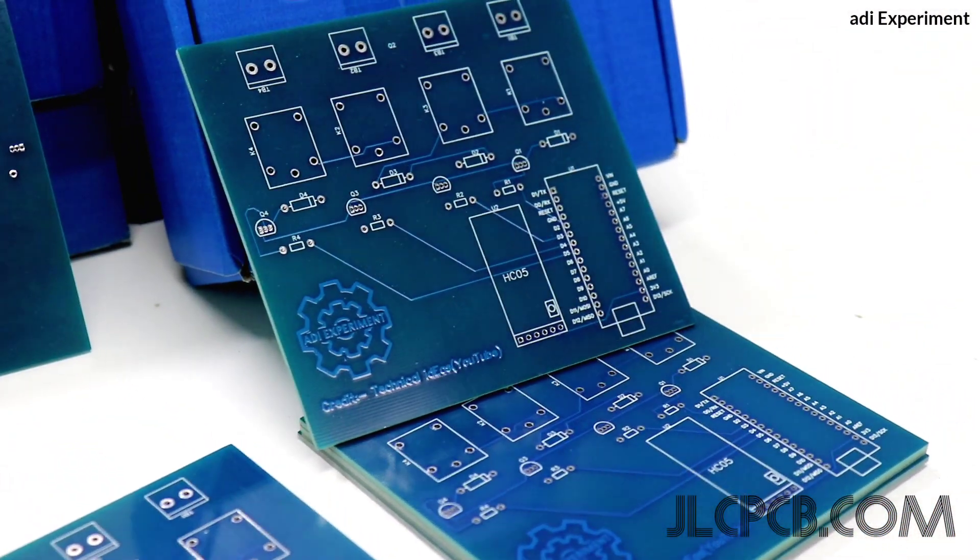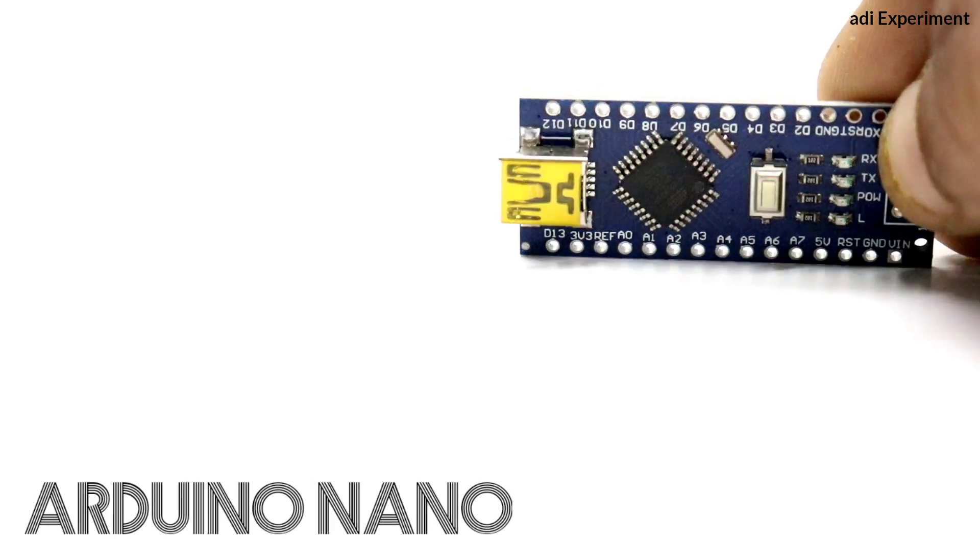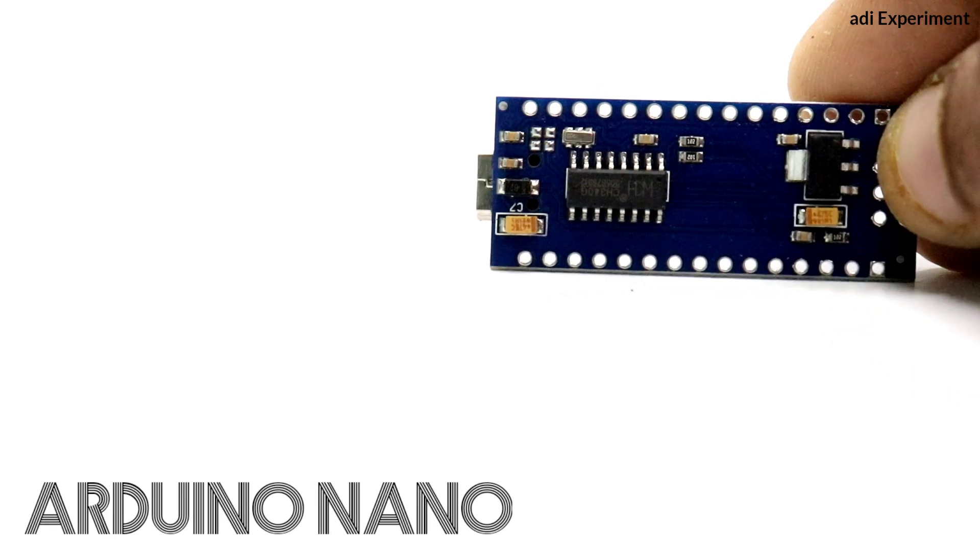Right now we will need some components to make it, which you can see on the display.